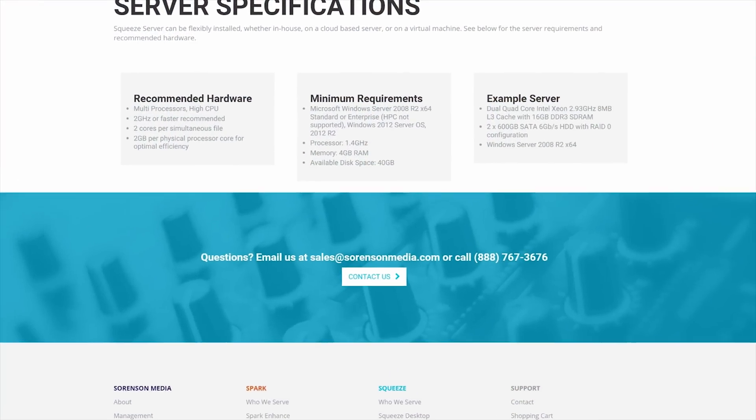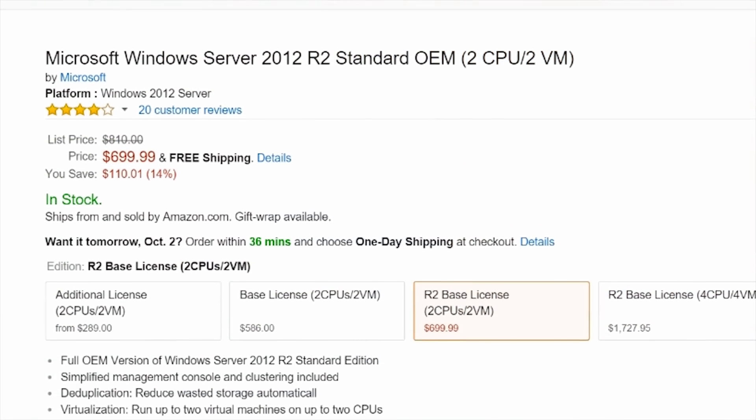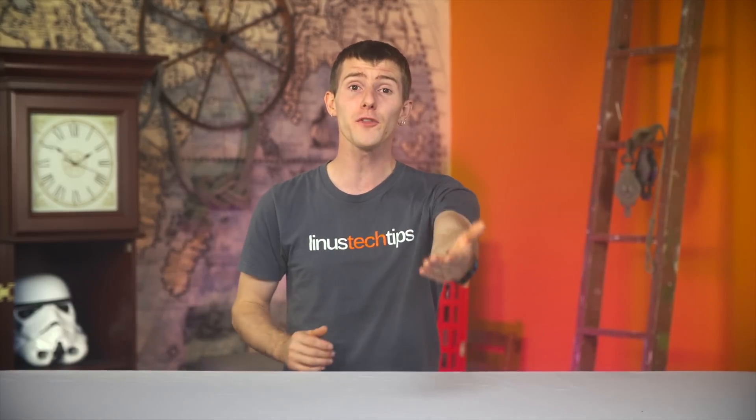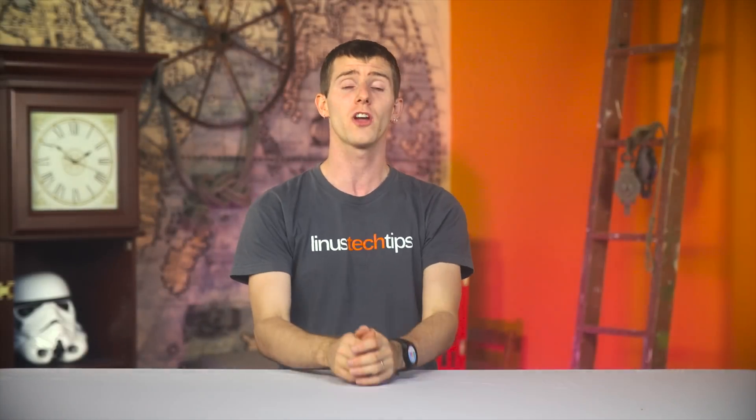Unfortunately, time wasn't the only price. The server version requires a Windows Server operating system and costs $5,000 plus yearly maintenance fees. Furthermore, despite assurances from Sorensen's engineers that there shouldn't be any gamma or color shifts using QuickTime as a wrapper between Squeeze's DNxHD export and Premiere's import, it was there and very difficult to compensate for.